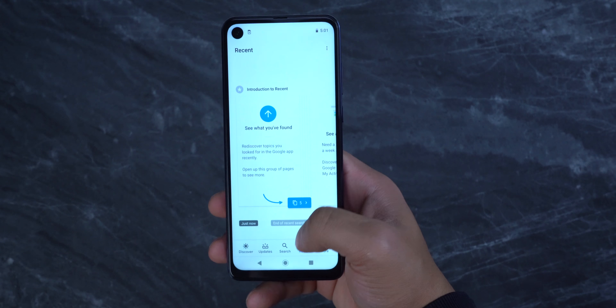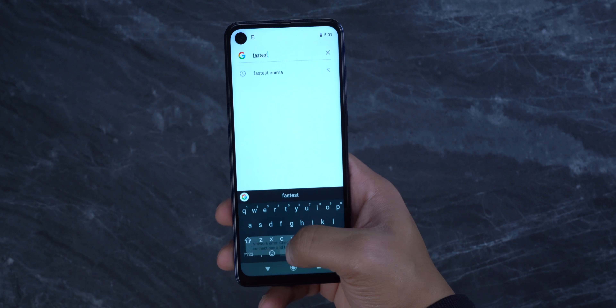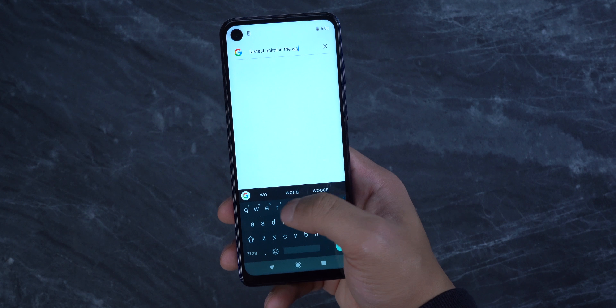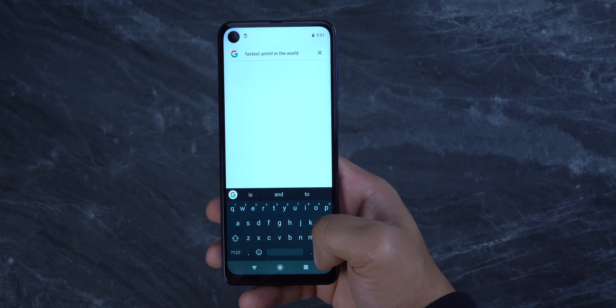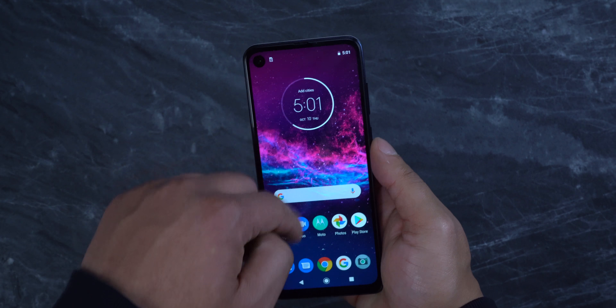I'm done setting up the phone and the first thing I can notice is how smooth it's running. I don't expect this to be blazing fast, but I remember when I was setting up the Samsung Galaxy A20, it wasn't as responsive as this. That might also be due to the fact that the Motorola One Action comes with stock Android.